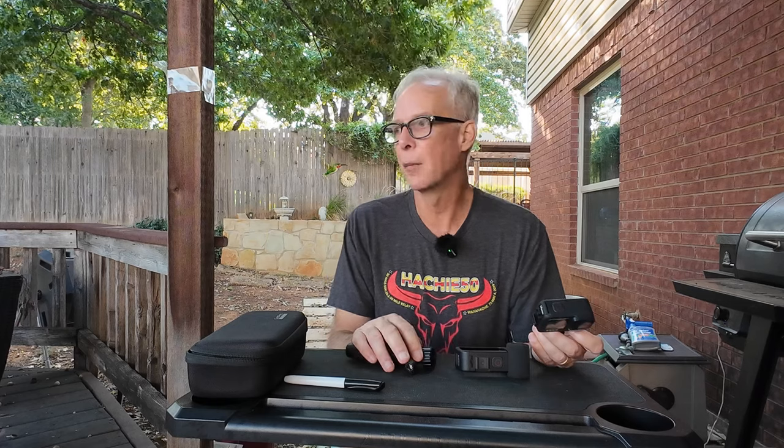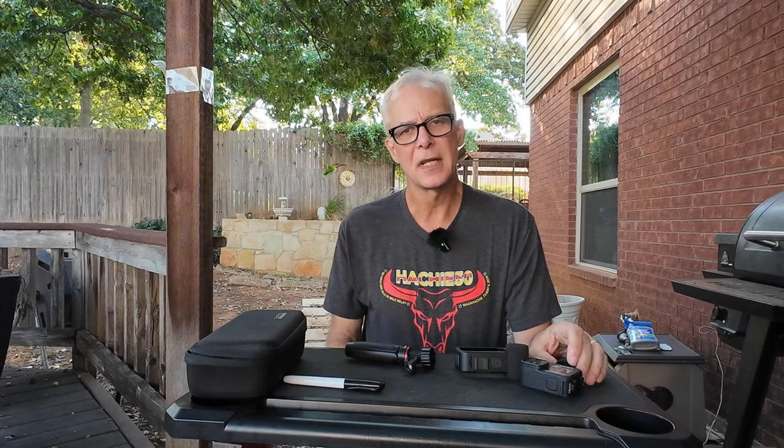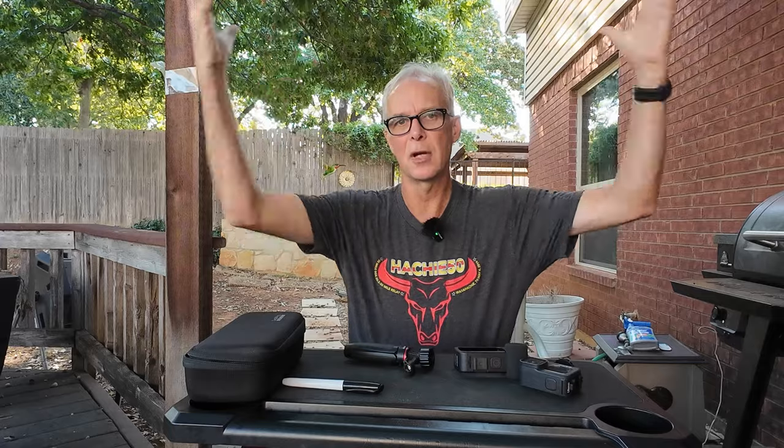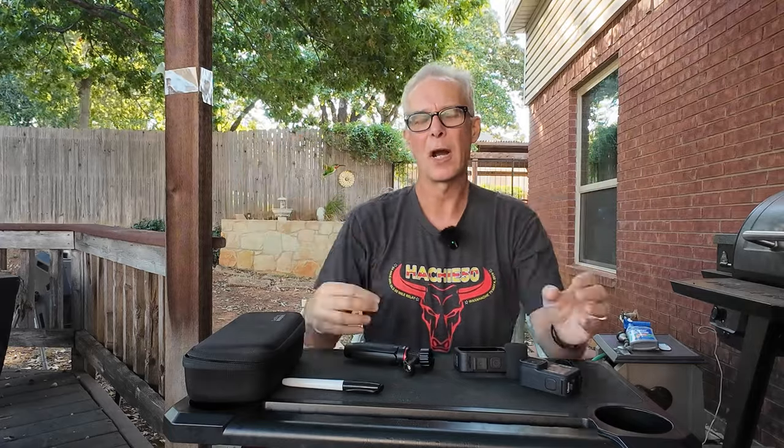I decided I still wanted to stick in the action cam world for now. One of the things I considered was a 360 camera. You'll see that on several people's channels and they're kind of cool in that you're able to hold them steady and get a picture all the way around you. They're very cool. I really considered those because they can definitely get some shots I can't get otherwise and you're less likely to miss something.